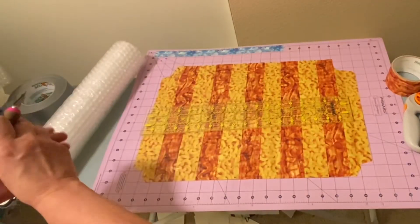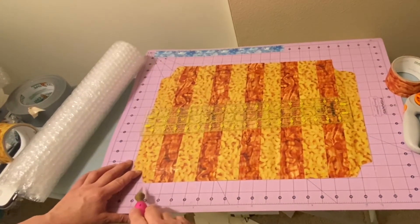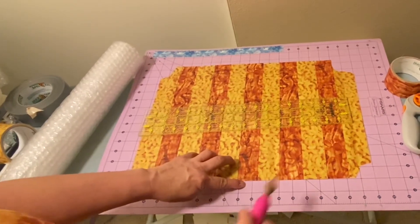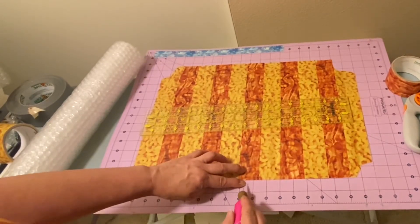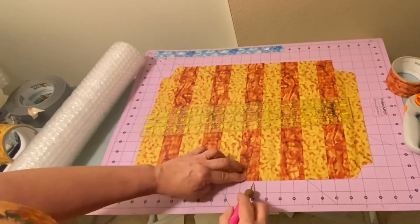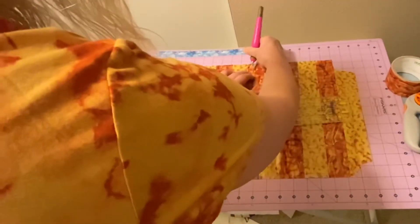Because we're folding it in half we need to find our center point. Counting: one, two, three, four, five, six, seven, eight and a half — I always like to double-check. At that eight and a half mark, which is your width, you're going to make a cut just through the bubble wrap, and then do the same on the other side.